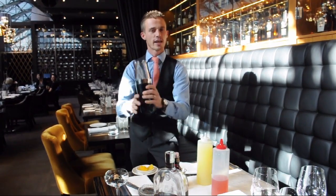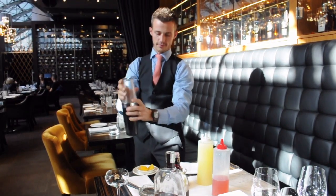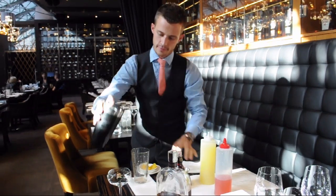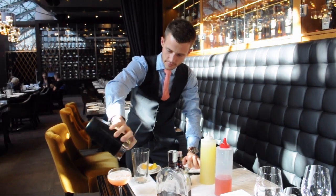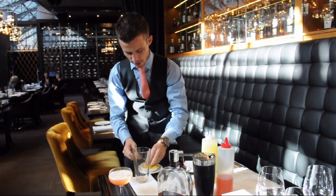Pretty simple cocktail. We're just going to shake it up and strain it into a glass. Finally, just garnish it with a skewered peach.